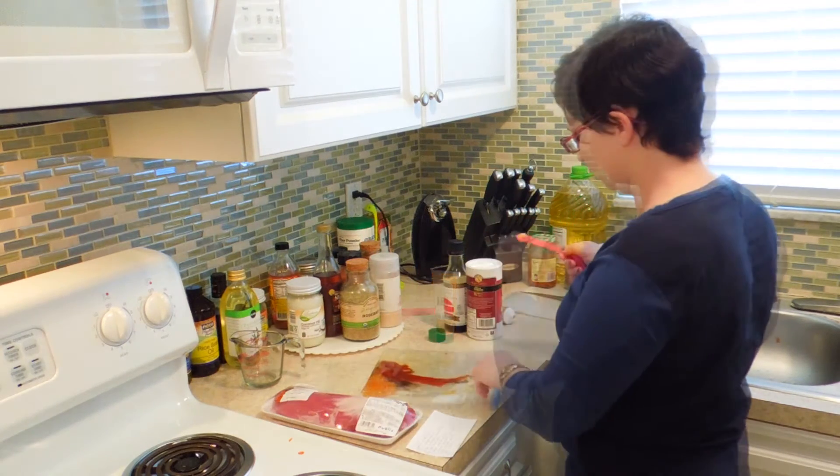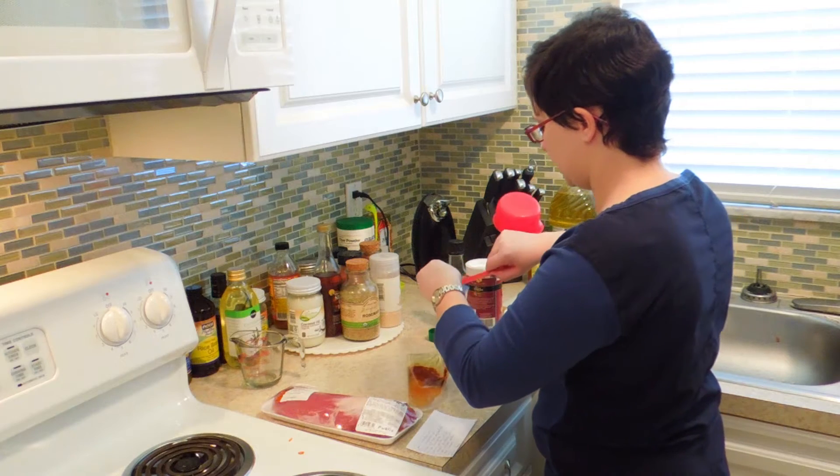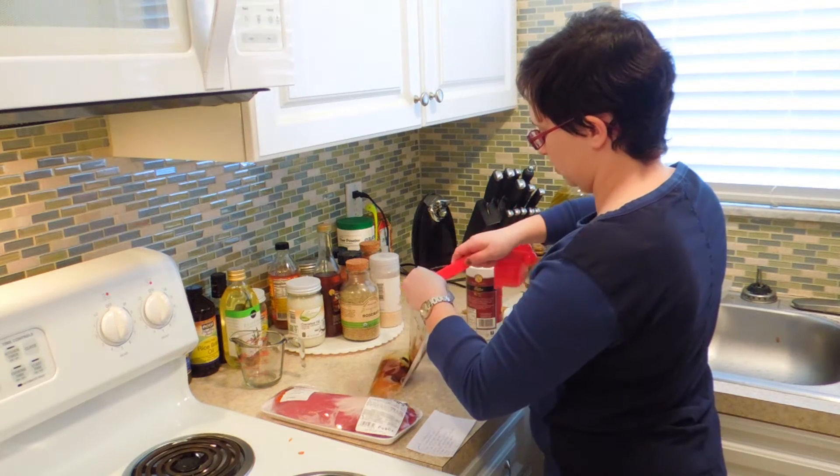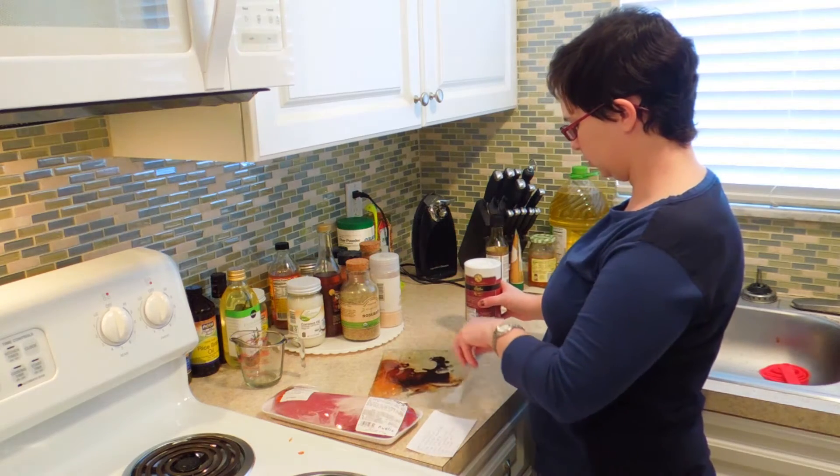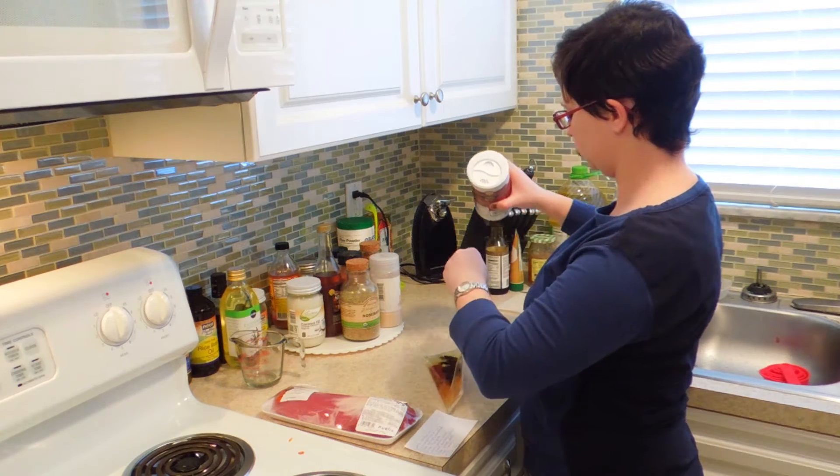A sriracha. One quarter teaspoon of ginger paste. A tablespoon of tamari — and that was low sodium tamari, so I'm going to add a few shakes of salt.